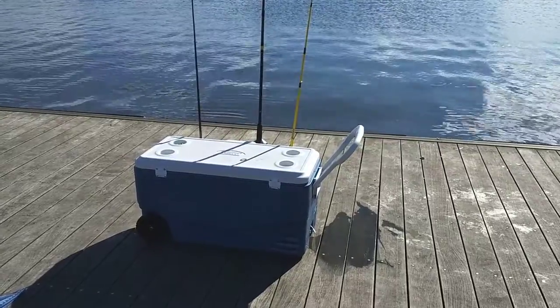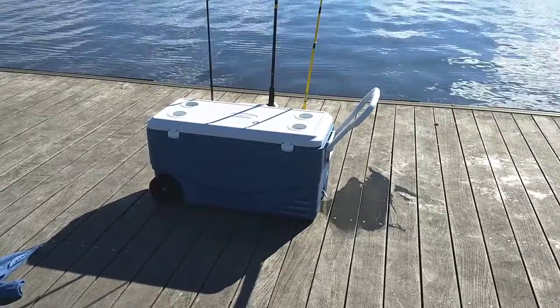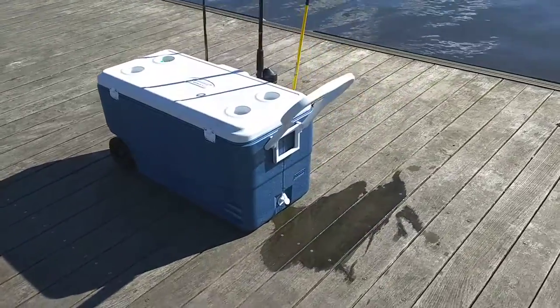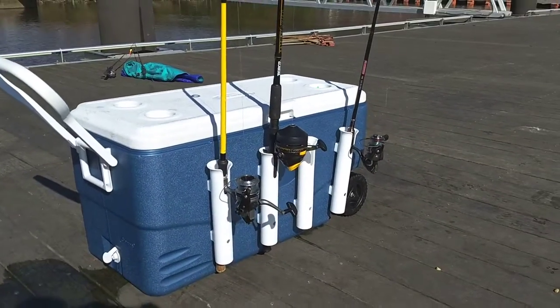This is my fishing cooler. It's pretty basic. What you do is you get yourself a big Coleman cooler with the wheels on it and the big heavy handle. You can order it from Amazon or get it from your local hardware store, Walmart, wherever.